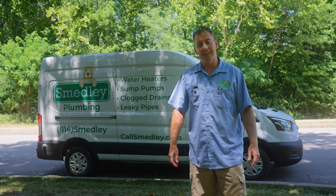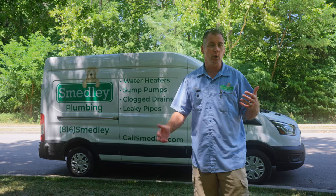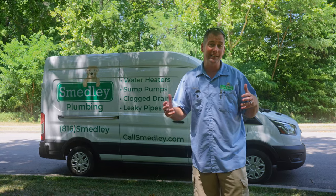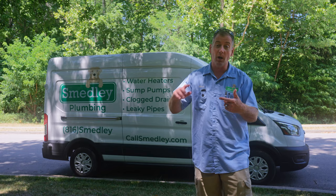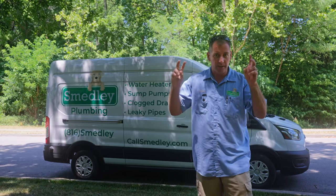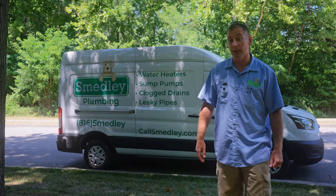One of the common questions we get on a lot of our e-Transit videos is people want to know what's under the hood of the e-Transit. Since it doesn't have an engine, what's actually in there? We figured we'd make a quick video to show you exactly what's under the hood. We'll also show you the battery pack, the motor, and rear differential under the back of it. Come along and check it out — it's pretty cool.